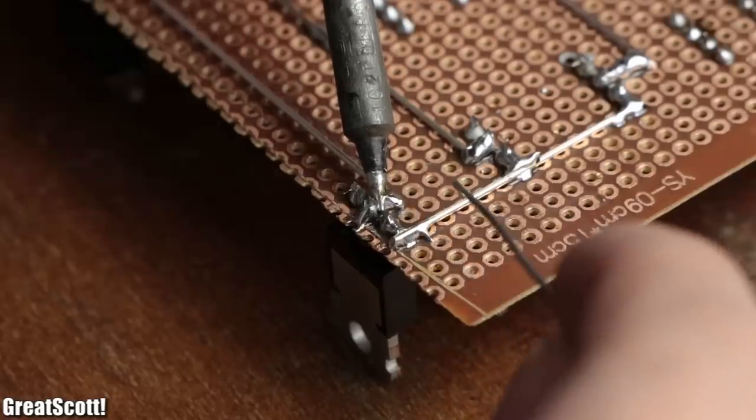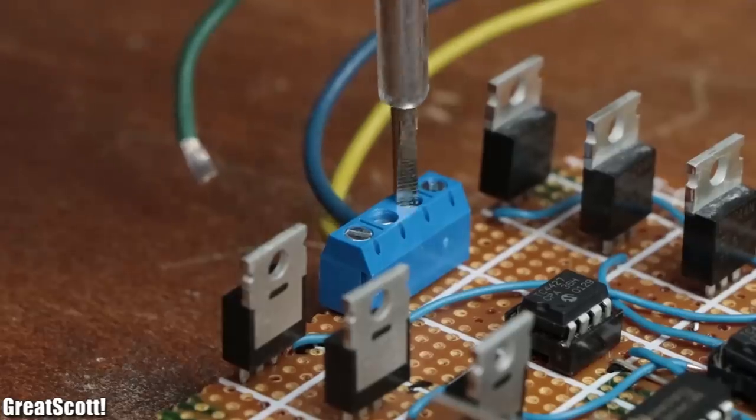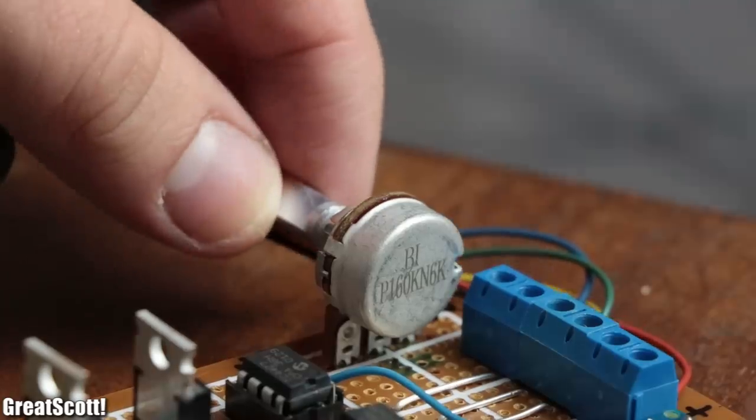So in this video we will create our own sensored electric speed controller, which does work with low voltages and thus allows me to test my new electric front wheel extensively. Let's get started.